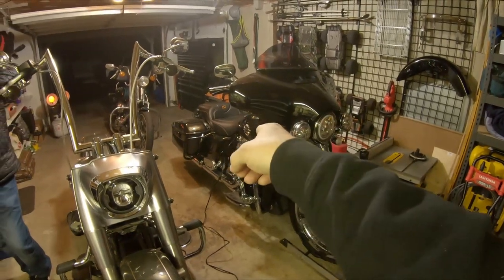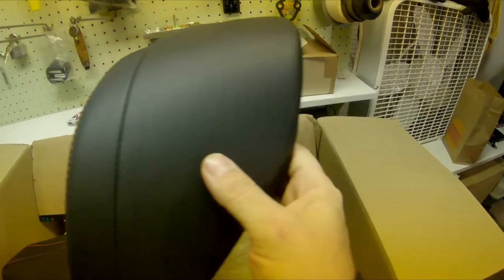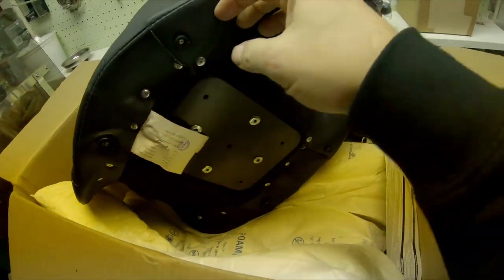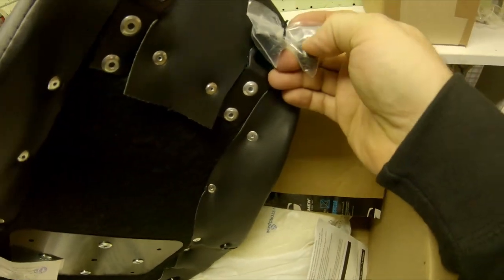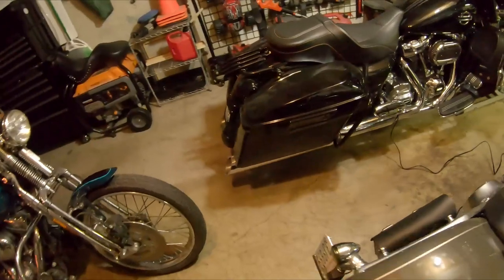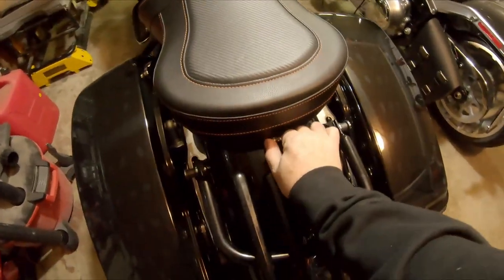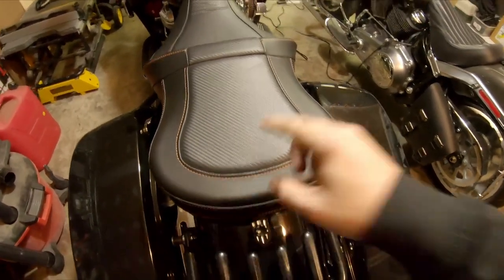We're gonna get that seat off and get this one on — it's the same process as the other ones for the most part. Oh, I stand corrected, it's a little different, but we still got our thumb screws here. Thumb screw, pop that off, there's something underneath, so we'll check back.